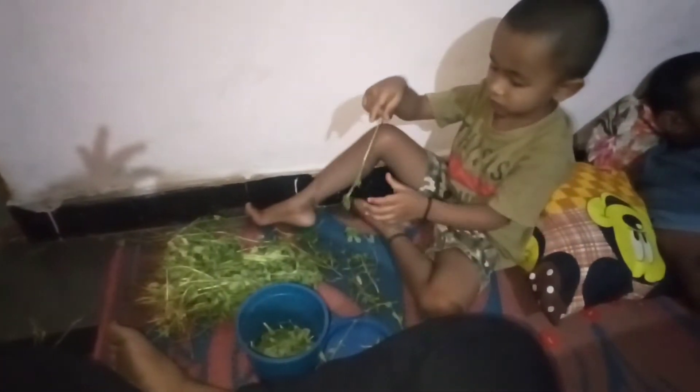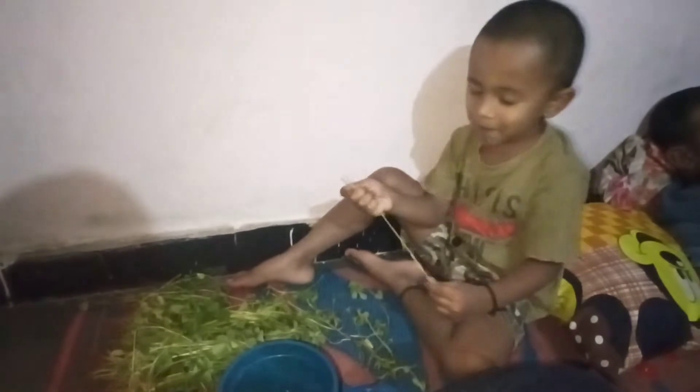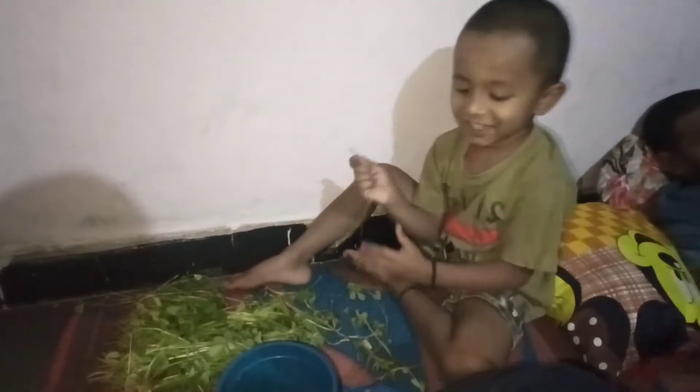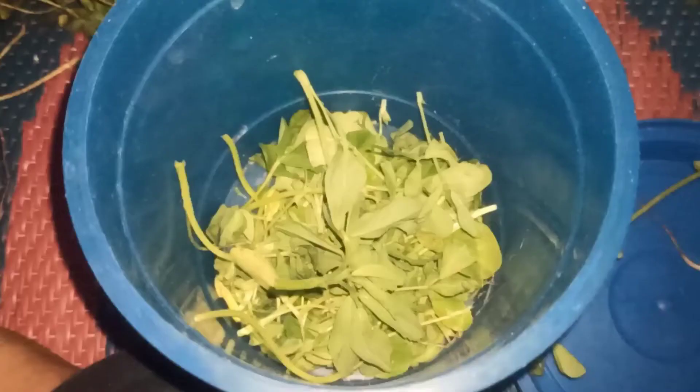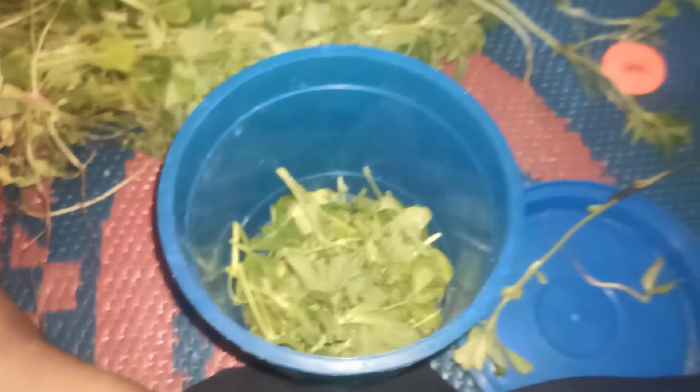We will put the box in the fridge. Thank you so much for watching, and please do not forget to subscribe to my channel, like and promote my video.